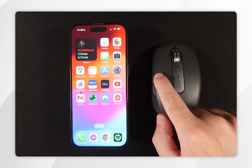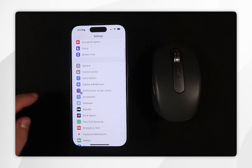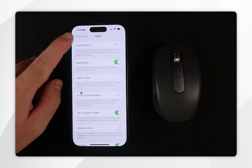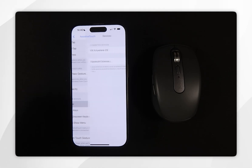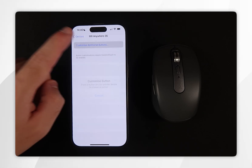If you want to control what the different buttons on our mouse do, go back into System Settings, scroll down and find Accessibility, click into that, then go back into the Touch settings, then back into Assistive Touch, and scroll down to where it says Devices and click into that. Then click on the device we just connected and click on Customize Additional Buttons.